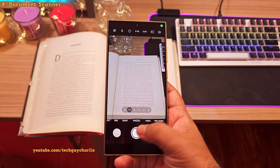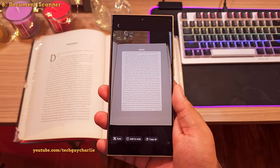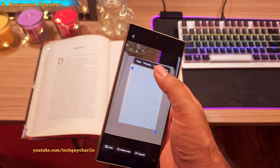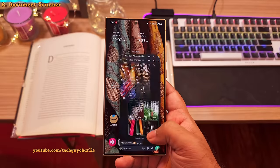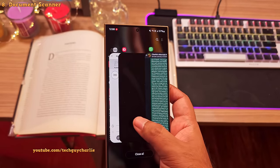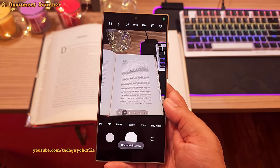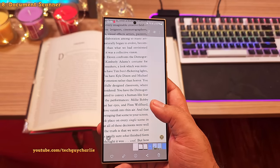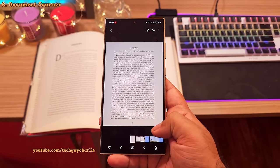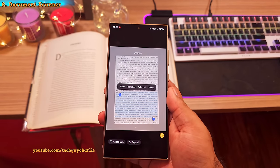Don't just take plain photos of documents. Instead, point your phone at the document and press the T button. The phone will automatically detect the document and give you two options: the first lets you extract the text straight from the photo without saving it so you can copy and paste it. If you want to save the document as a photo, tap the scan button, make sure it's properly cropped, and save it. This removes imperfections and saves it as a properly scanned document. You can also extract text from the gallery by pressing the T button there.